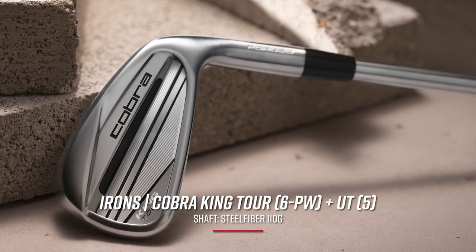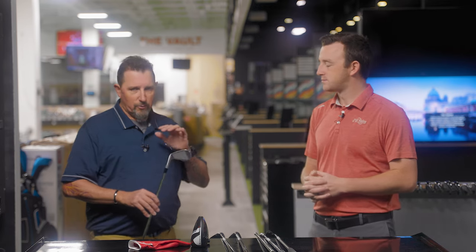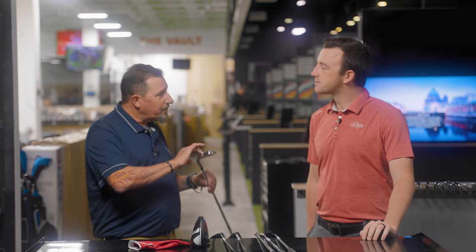Speaking of the irons — I see the Cobra King Tour, but I know you also mentioned a potential utility iron going in the bag. This is where Frankenstein really comes out. I struggled a little bit with five iron at finals of Q school. I found myself catching shots a little bit thin, losing ball speed, getting a little too much spin, coming up short, leaving myself difficulties. I've got the King Tour irons in — they look and feel fantastic, results in the fitting bay have been really positive. But they do spin a little bit less than the MIM Tours I've played the last two years. I happened to be walking by our pre-owned Cobra section and there was a King UT five iron with a Ventus Velocore Blue 10X in it.